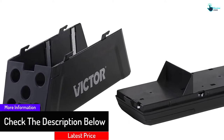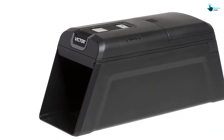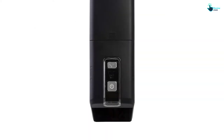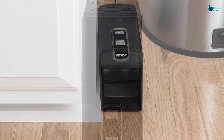A user-friendly app keeps you in contact with this top mousetrap. Two buttons get this device up and running — one for power and the other for its 2.4 gigahertz Wi-Fi connection. After you place the batteries inside and turn it on, you wait until a curious rodent wanders inside.